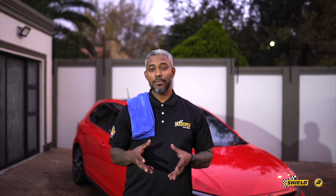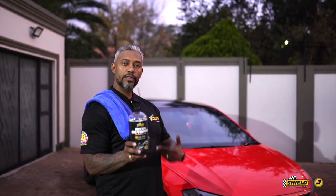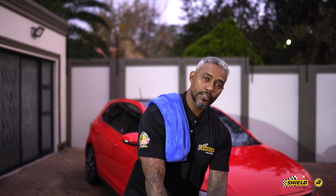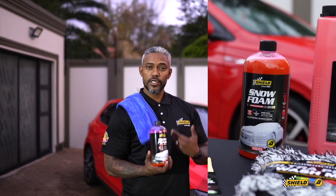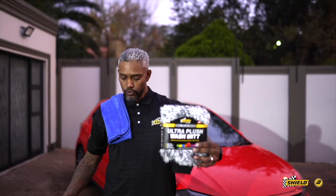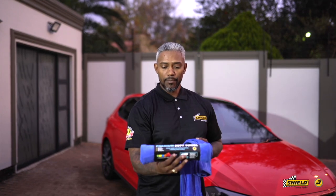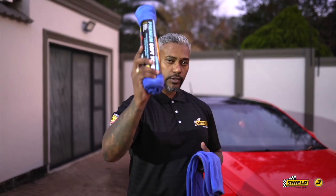To recap our Shield detailing segment: we've introduced the decontamination shampoo, which strips all contaminants from your paintwork to prepare it for your maintenance wash. The snow foam comes in one liter and three liter, available in mass retail. We also introduced the ultra plush wash mitt and the large drying towel. Something new to our stable is this plush microfiber premium soft towel, used on the vehicle behind me to shine it up after applying the poly sealant — look out for it, all available at mass retail across South Africa.